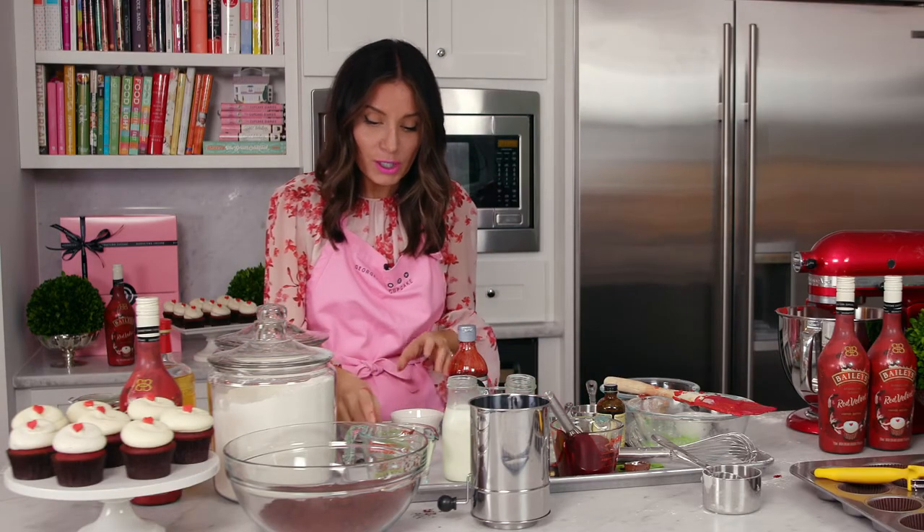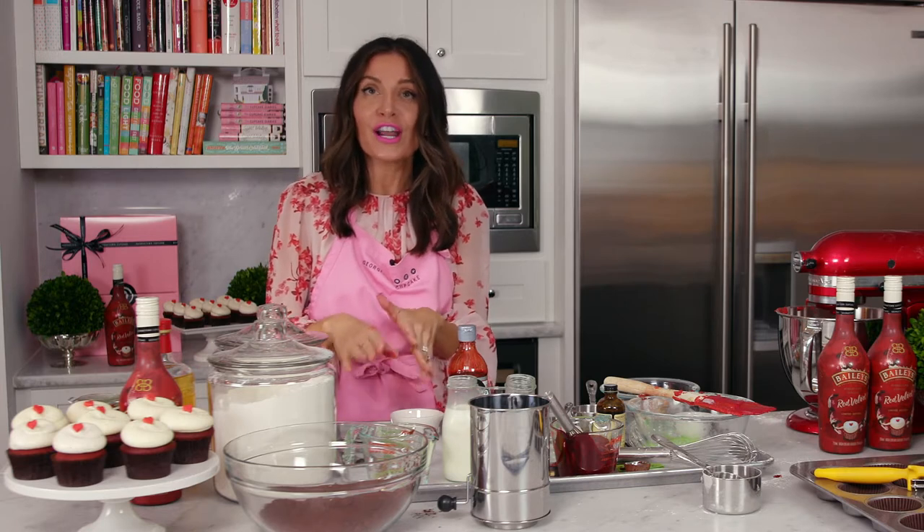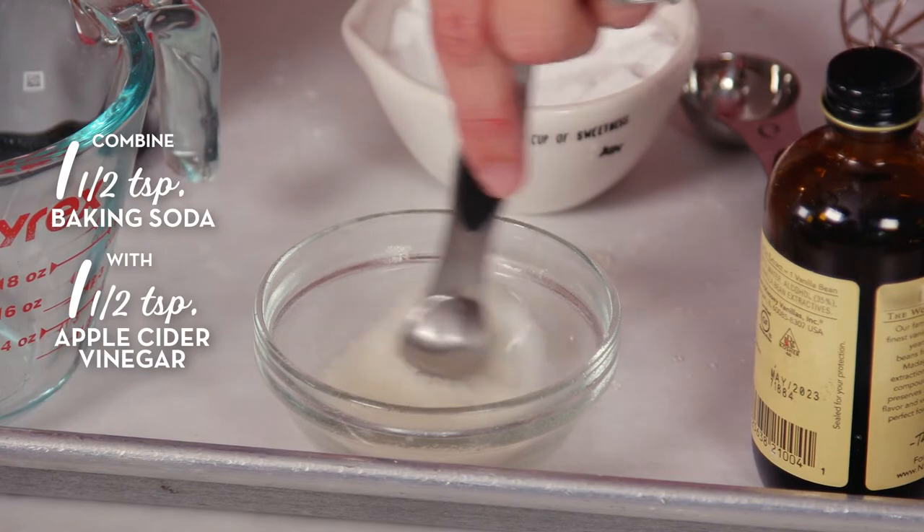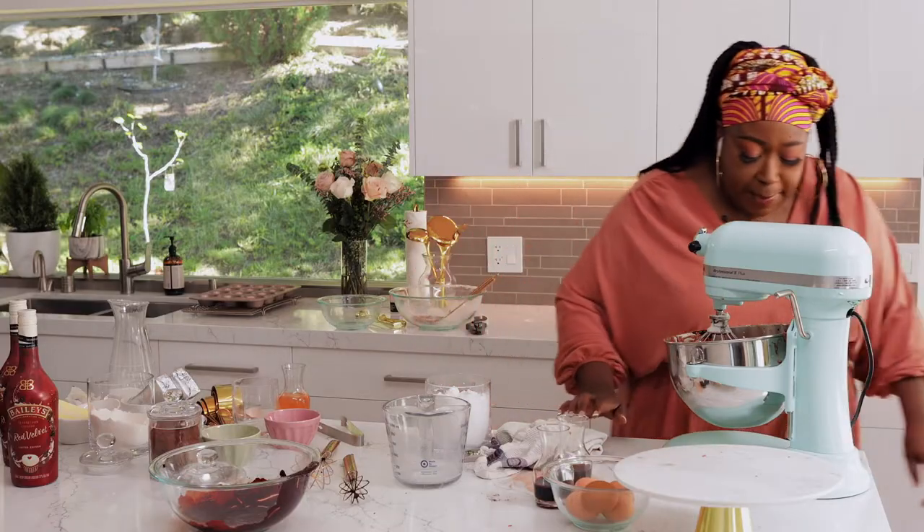The next step is going to be our apple cider vinegar and baking soda mixture. This is kind of cool because it's like a little science reaction — it's going to bubble up. It's bubbling! It's bubbling!